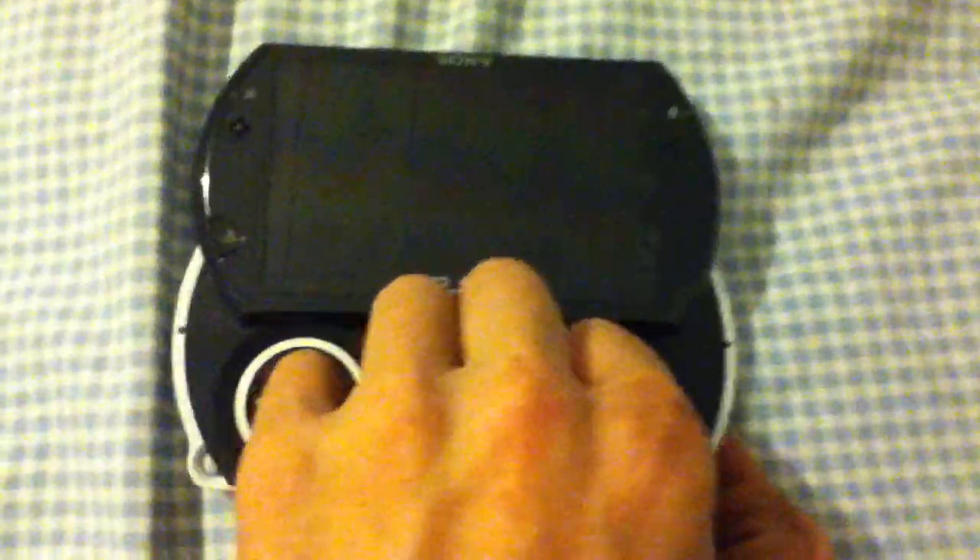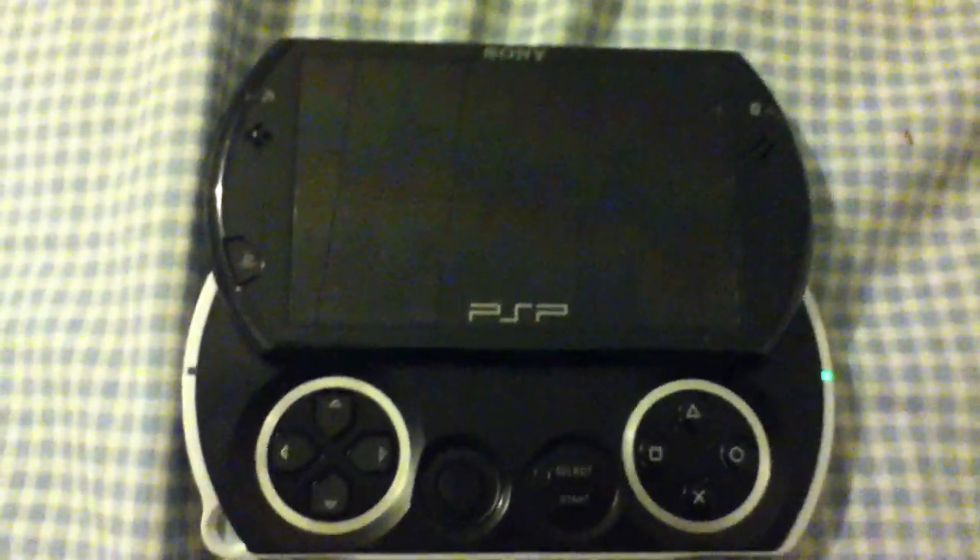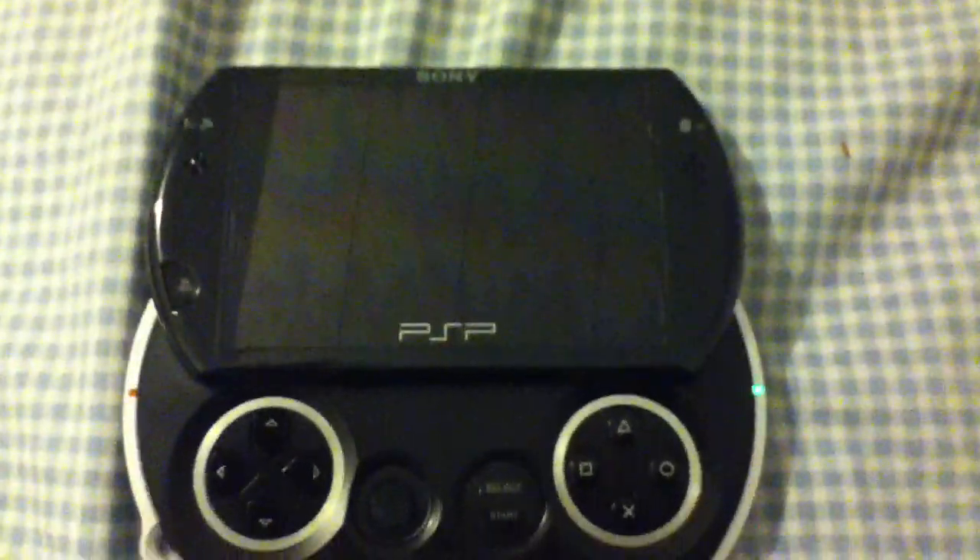I'm gonna start my PSP up — I updated it just for this. Cold boot it, just so you know that no HEN is running or anything right now.